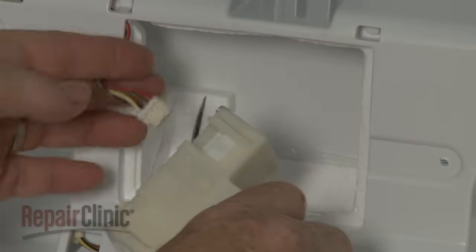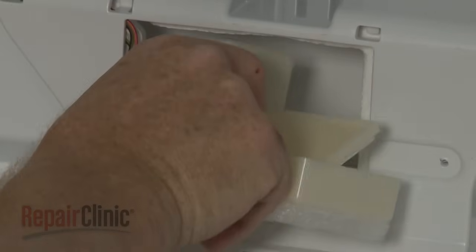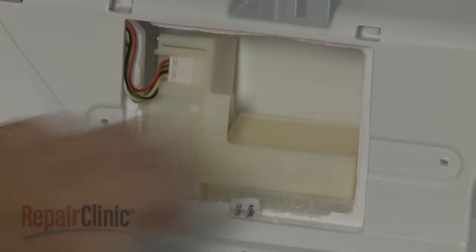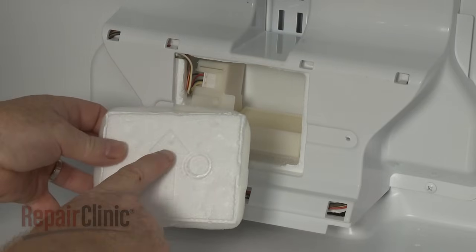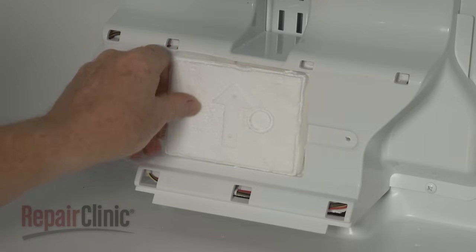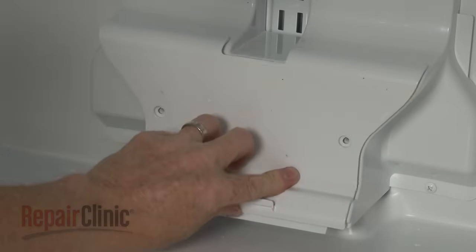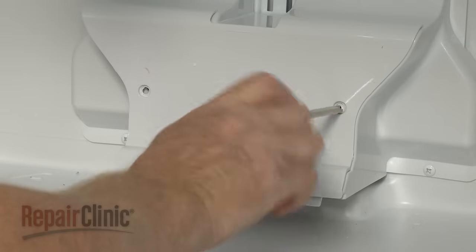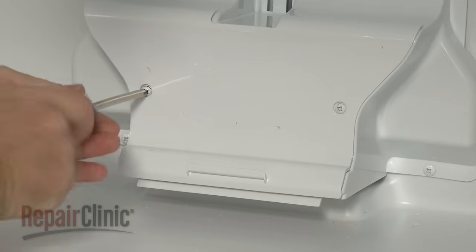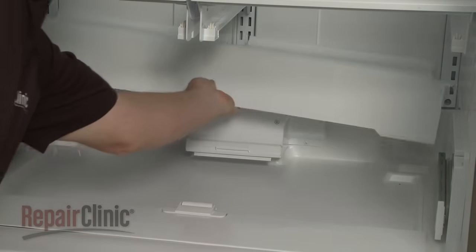Reinstall or replace the damper control assembly by first connecting the wire connector. Align the damper control assembly in the housing and push down. With the arrow pointing up, reinsert the insulation block. Realign the damper cover and secure it with the screws. Reposition the air duct cover and snap it into place.